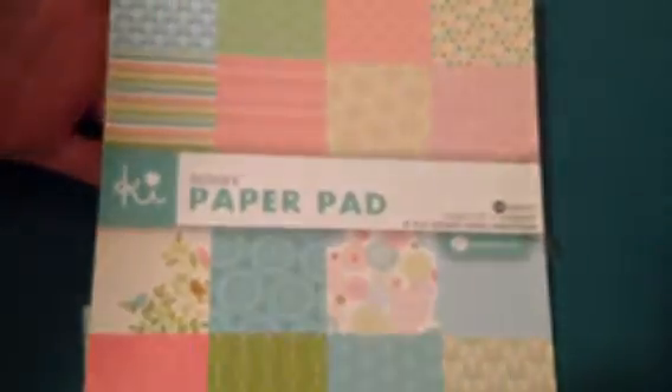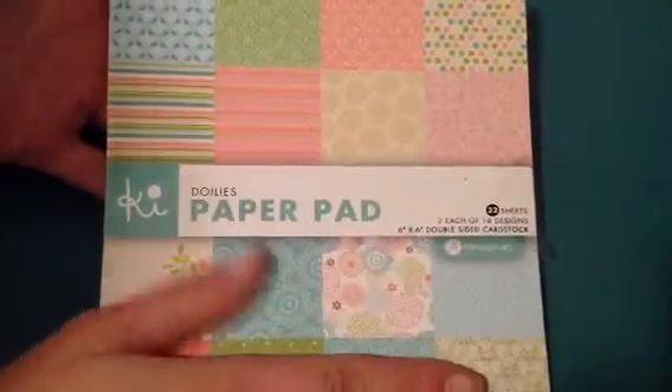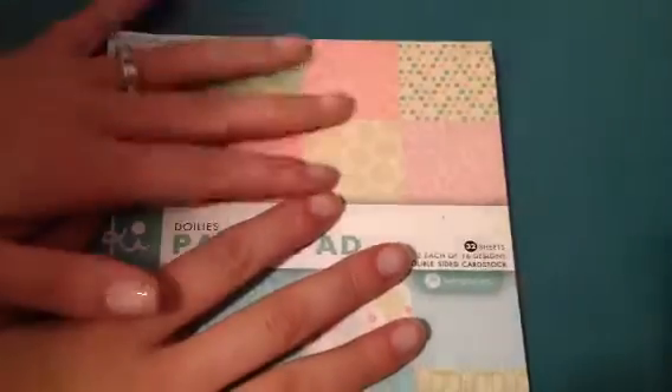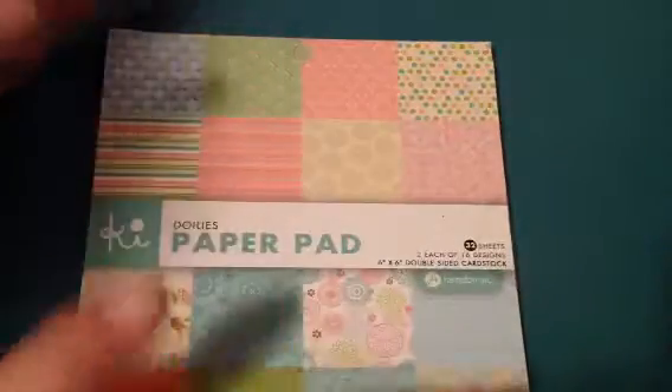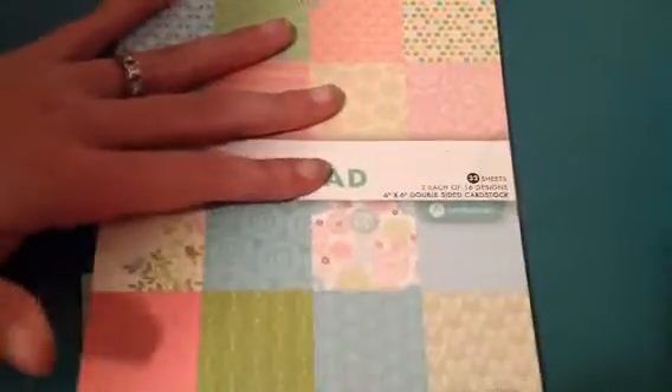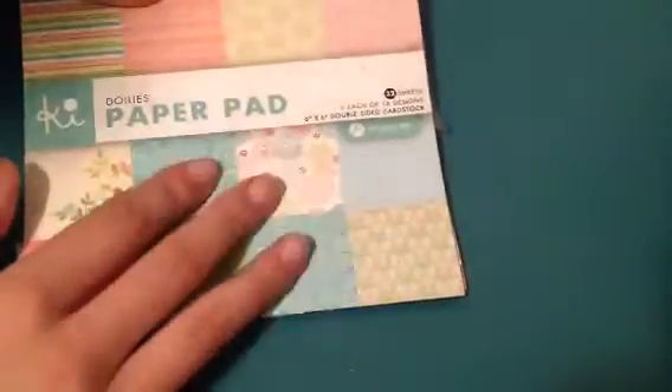I used this paper here which I got from Tina, so thank you Tina. I love this paper pad — it's so cute and it's really fun when all the papers are pretty plain and they coordinate because I can embellish it all the way I want to. And I didn't use a whole lot doing my album this way — those are some of my scraps — but I really like this one.